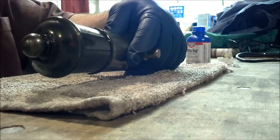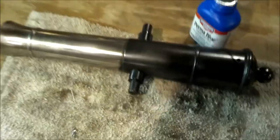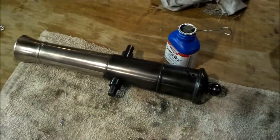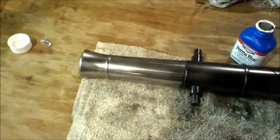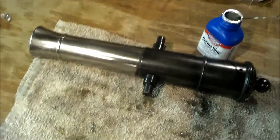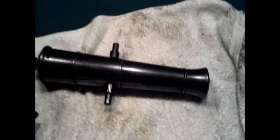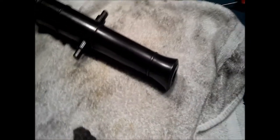Rinse it off — halfway done. You can kind of see the bluing on here. Half of the cannon is black, half is silver. Now I'm going to go ahead and coat the rest of it with blue. Looks like it's working.